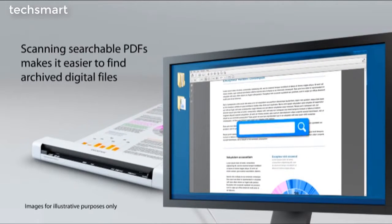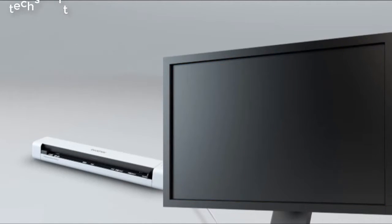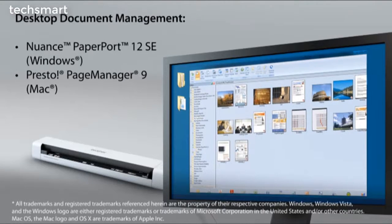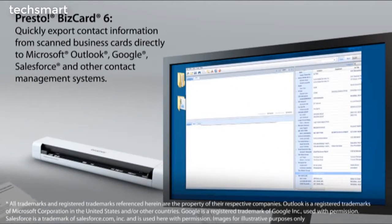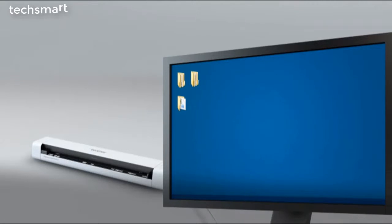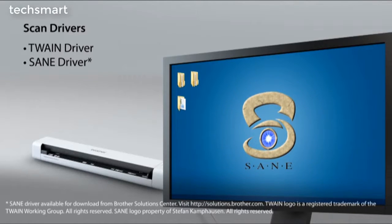Create searchable PDF files for faster retrieval when searching for a document. The DS620's comprehensive suite of software helps you save time and optimize efficiency. It includes desktop document management programs to help simplify scanning, organizing, searching, and file sharing. Presto BizCard 6 to quickly organize contacts from scanned business cards and export to spreadsheet, vCard, and contact management systems. TwainDriver and SaneDriver for easy integration with your software.